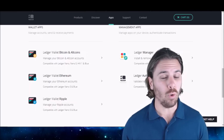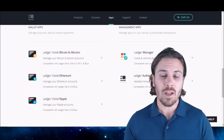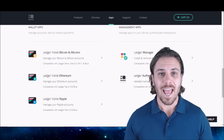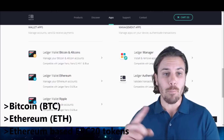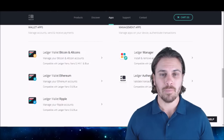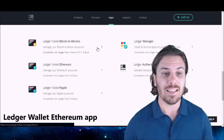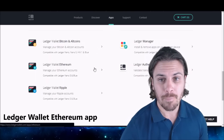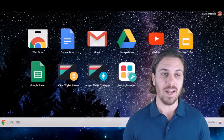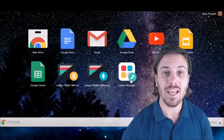Assuming that you have downloaded and installed the Google Chrome browser, the first step is to go to the Ledger website — the link is in the description. Once you've come to the website, go to the apps section. In this tutorial, we're going to go through Bitcoin, Ethereum, and Ethereum-based ERC20 tokens. Download the Ledger Wallet Bitcoin and altcoins app, then the Ledger Wallet Ethereum app, then download the Ledger Manager. After these apps have installed on your Chrome browser, once you go to the apps section of Google Chrome, you will see them here available to open.